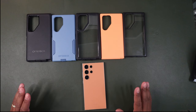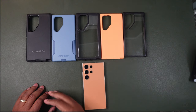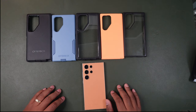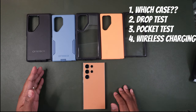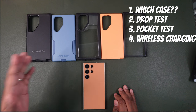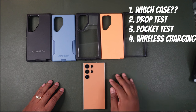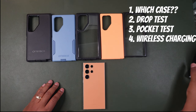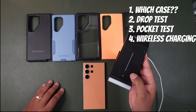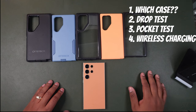We're going to look at each one of these cases — there are a plethora for different types of people, from construction workers to everyday users. We'll determine what cases suit who, what kind of drop protection you get, whether it fits in your pocket, and whether it wirelessly charges and how quickly. Let's get started.